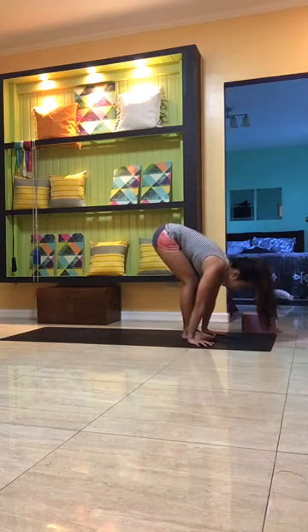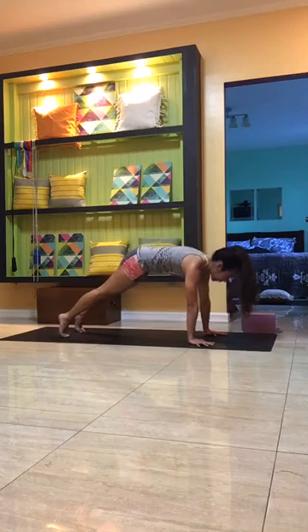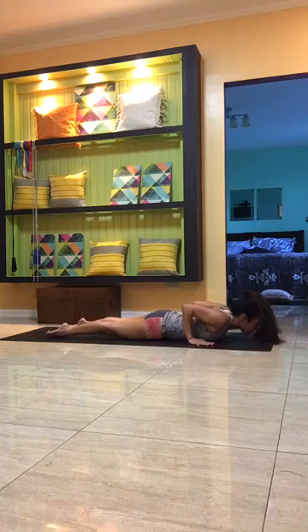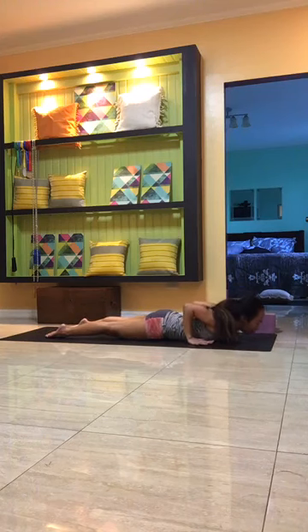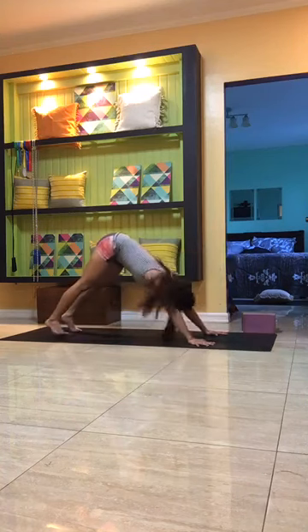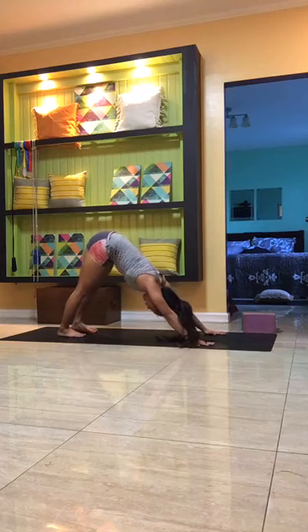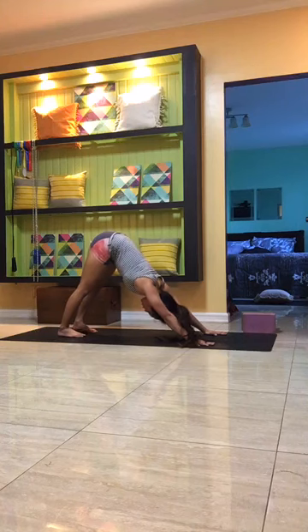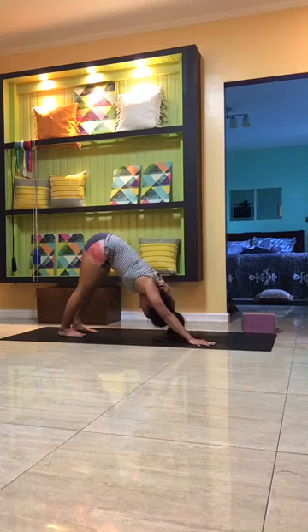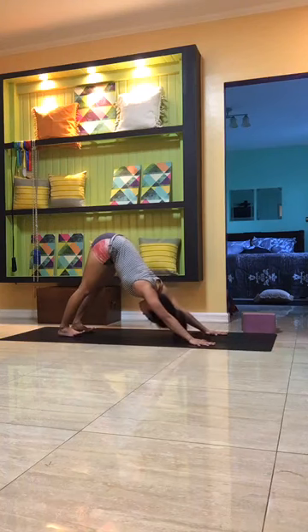Inhale to halfway lift, exhale, palms down, step, hop, or jump back into plank pose. Inhale here. Either knees, chin and chest down onto the mat or shift forward, bend the elbows, hug the elbows in — chaturanga. Untuck the toes, belly button pulled in, press onto the pinky toes. Inhale to pull the heart forward, push onto your hands, lift the inner thighs up, belly button in, gaze forward or up — open heart. Exhale, push onto your hands into downward facing dog. Slow and steady breath in and out through the nose, finding length in the sides of the body, releasing tension around the neck. Sometimes twists go to the neck instead of finding the twist from the center of the body and openness of the shoulders.